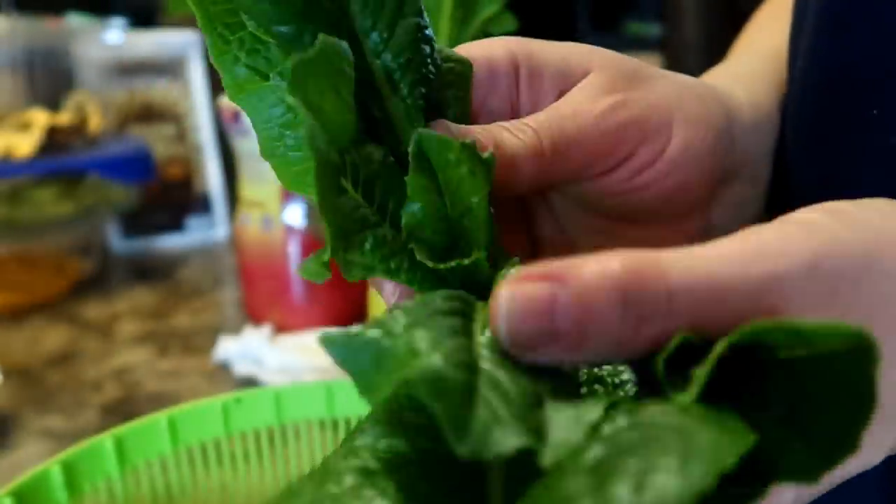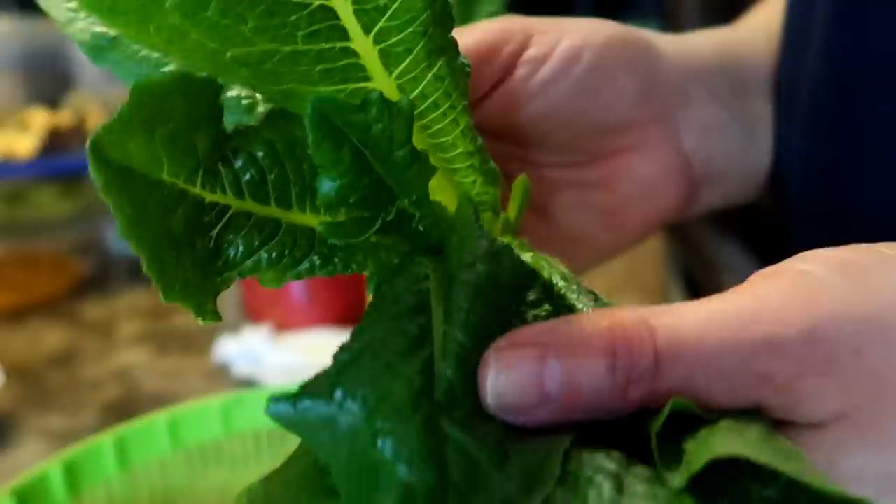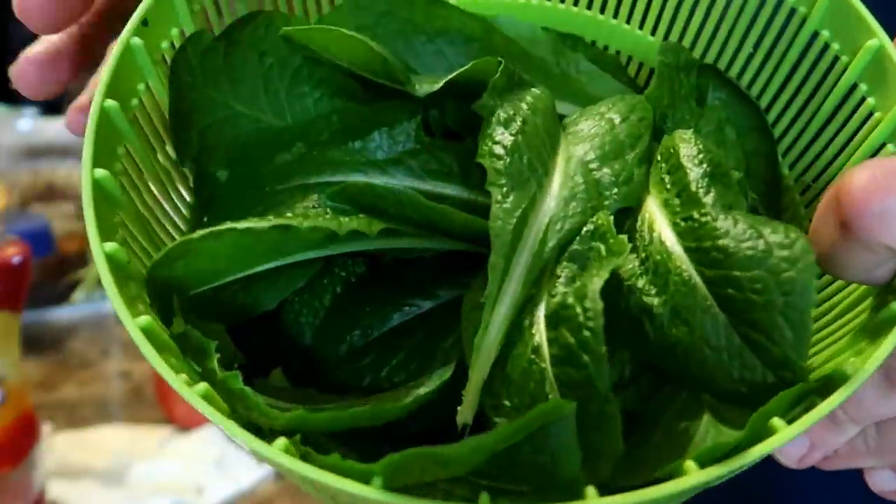Here you can see the lettuce leaves I harvested. They are bug-free, soil-free, beautiful leaves — nicer than the original leaves I bought at the supermarket. So the next time you chop off a head of lettuce, don't throw the stump away, regrow it. I hope you enjoyed this video and thank you for watching.